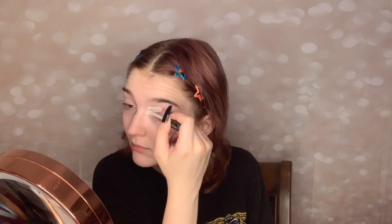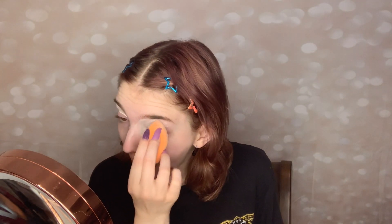First I'm going to take my Elf Poreless Primer and we are going to prime our eyelids. Then I'm going to take my Fit Me Concealer and we are going to conceal the top of our lids, and of course blend that out with our beauty blender.